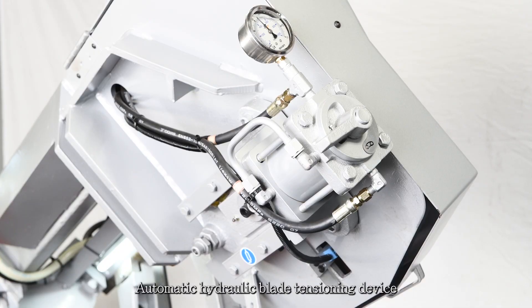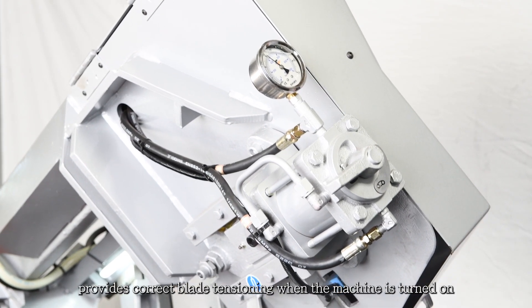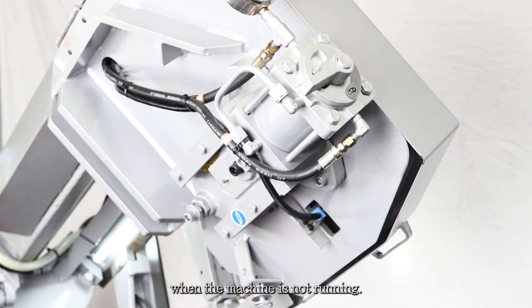The automatic hydraulic blade tensioning device provides correct blade tensioning when the machine is turned on and will slightly release the tension when the machine is not running. This extends the blade life.